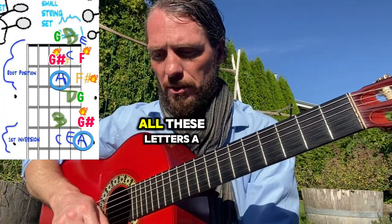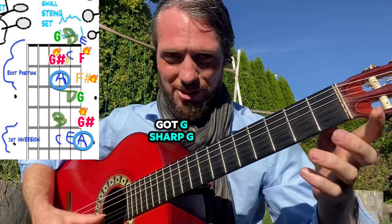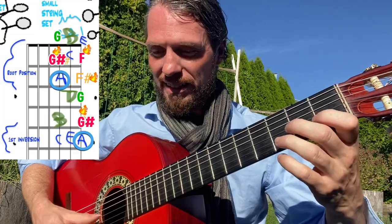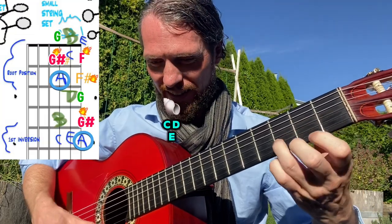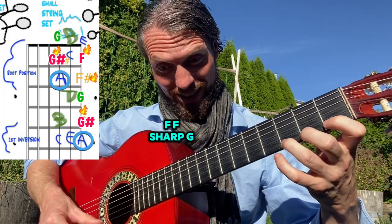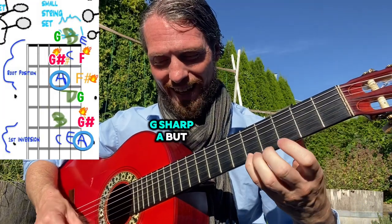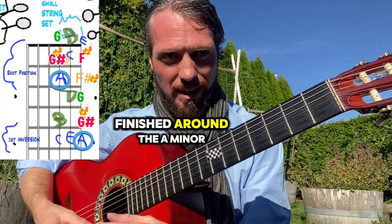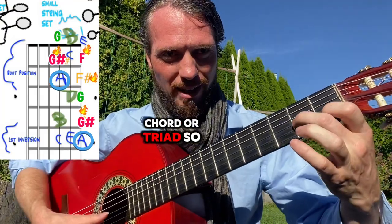So we're going to use all these notes: A, G sharp, G, G sharp, A, B, C, D, E, F, F sharp, G, G sharp, A. You'll notice that A, C, and E are going to be the ones that feel really finished around the A minor chord or triad.